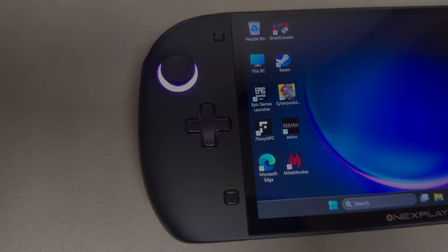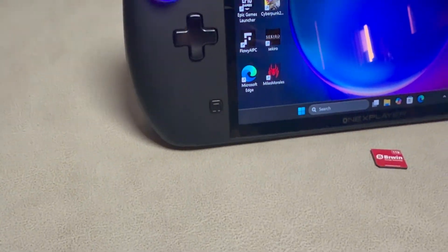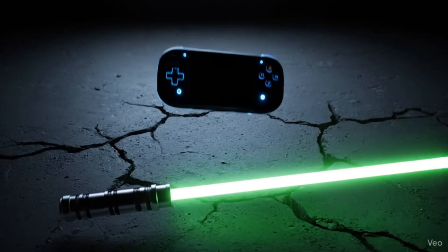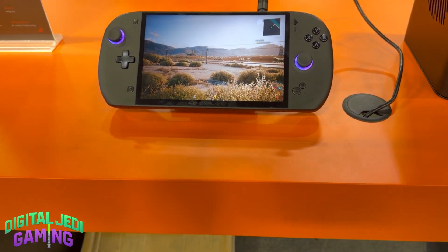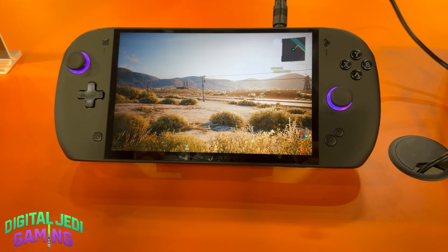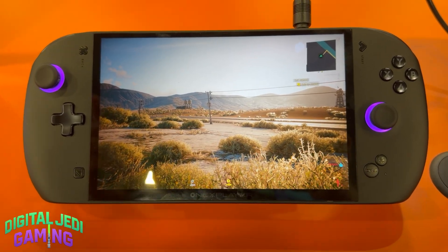I just got hands-on with the 1X Player Apex and this thing is a straight-up beast. But at this price point, who's it really for? Let's talk about it. Welcome back to Digital Jedi Gaming. I'm Matt, and recently I was able to get my hands on the 1X Player Apex at CES 2026, and this thing is seriously impressive.